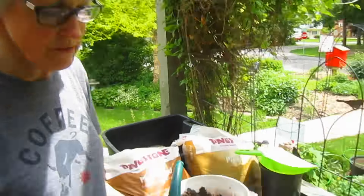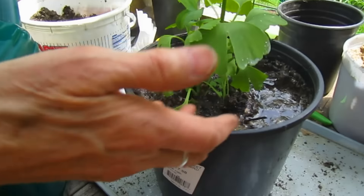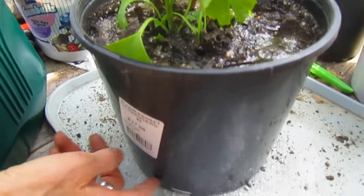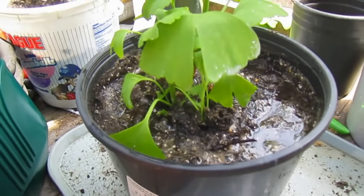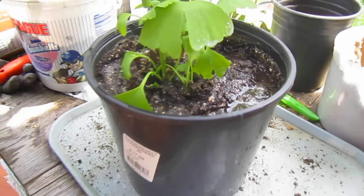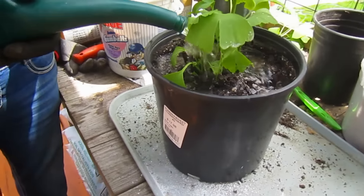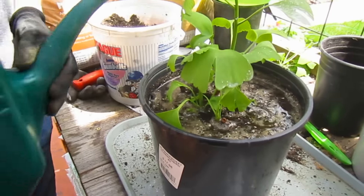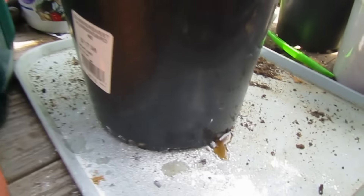I'm making sure that I've got enough water in there so that any little air pockets are filled with water. I'm not going to stop until I see some coming out the bottom. I know that if I water it to the point of over-watering, it'll all run out the bottom, so that won't be a problem.